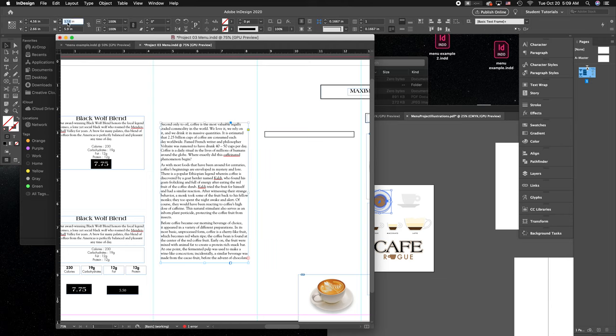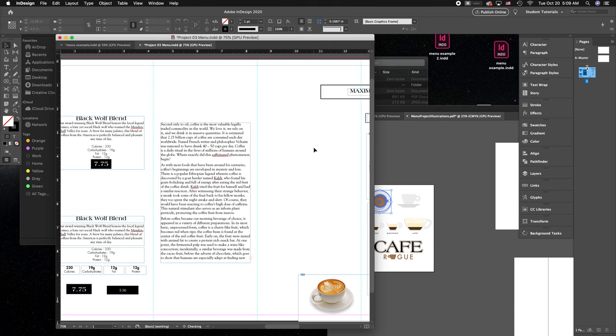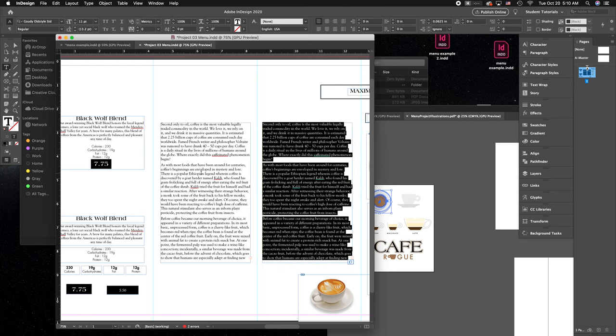Copy that measurement, paste it in as your text box width — that's the ideal. The absolute longest you can go is by multiplying that width by 1.5, basically adding another half. So if you have a different fold that warrants a wider text box, you can only go up to 50% bigger than that ideal width.